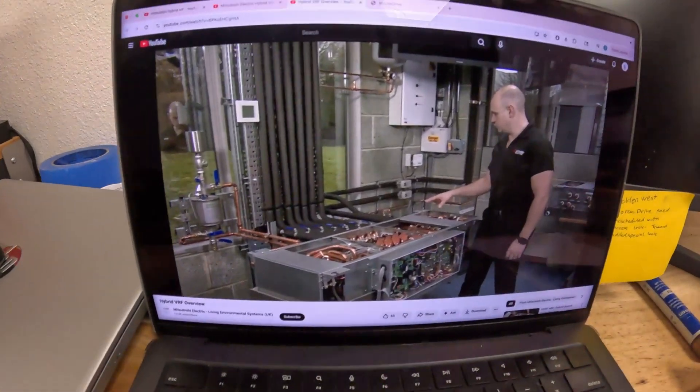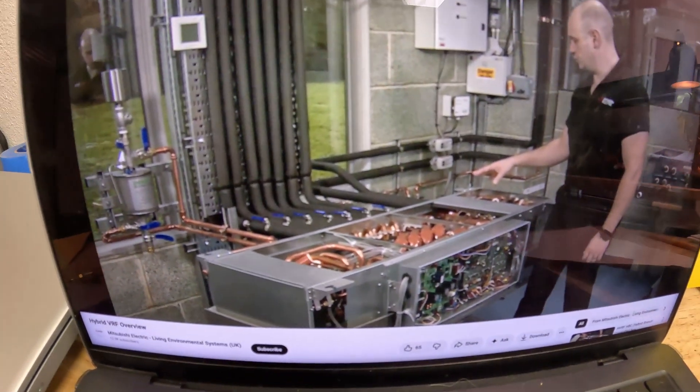You basically need a dedicated closet to get these installed - you can't just throw them up in a T-grid, and they're super heavy so getting them up there would be a huge pain. I believe there's a 14-ton maximum, and as far as I can tell you cannot twin outdoor units. I believe it's a 14-ton, 32-indoor-unit max.